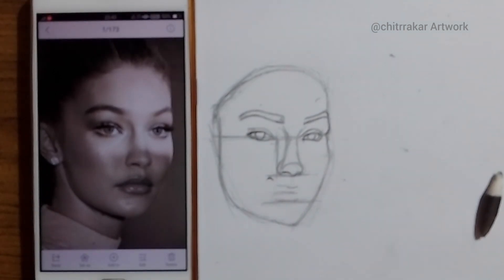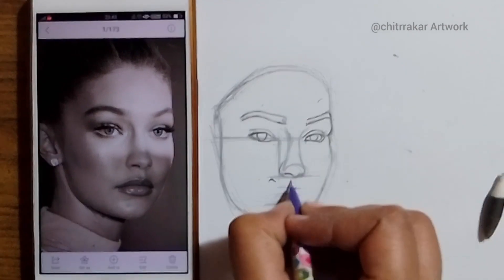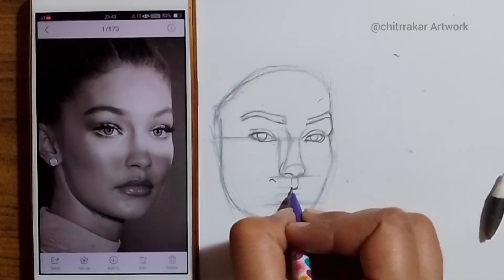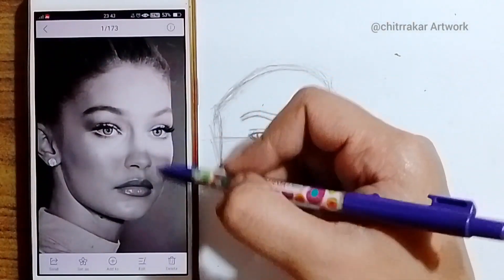It's time for me to make the lips. It's showing a blur effect — sorry for that, fixed. I will make the lips. I'm just making the middle cut of the lips.